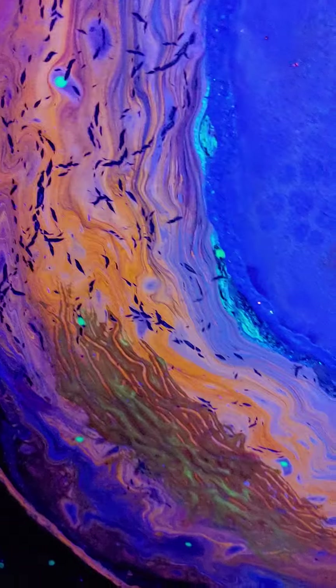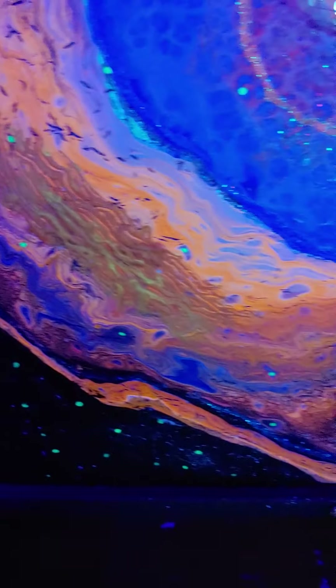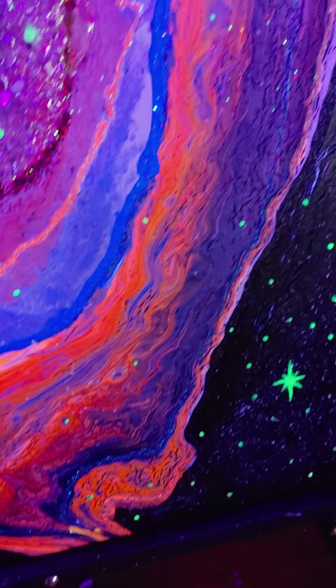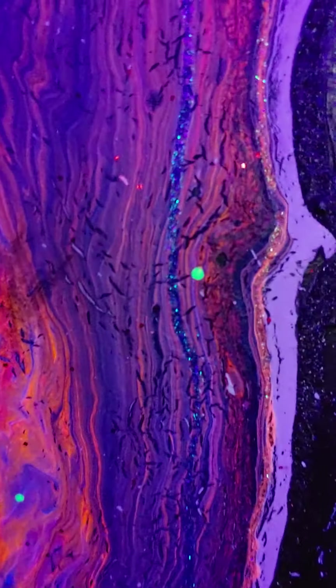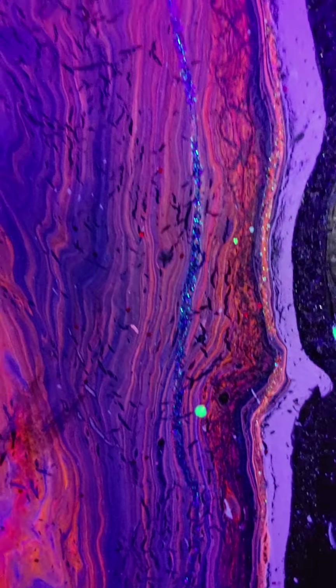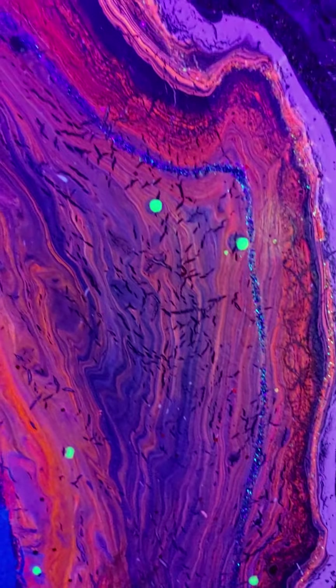Sometimes they look really cool, especially with the white being underneath it. It makes them look like little stars. So with the cracking and it being black, it'll still look cool. I've done it before.